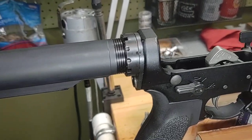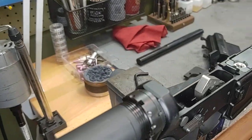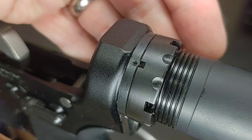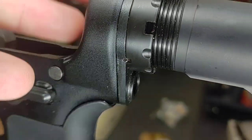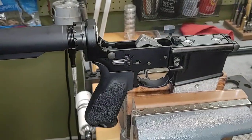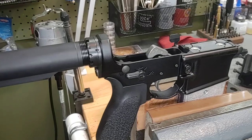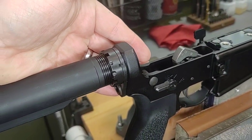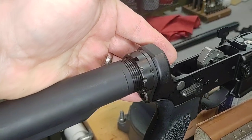This castle nut is not just staked in one place right here — it is also staked there and there. This is a Sons of Liberty factory assembled lower receiver. You probably can't find better staking anywhere from a factory gun, maybe next to Colt. They do a fantastic job with their staking.